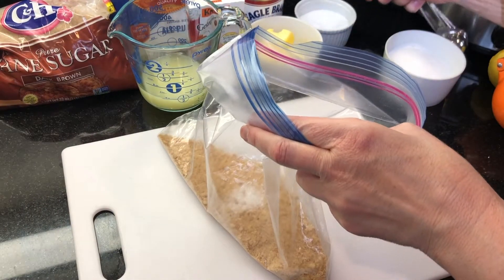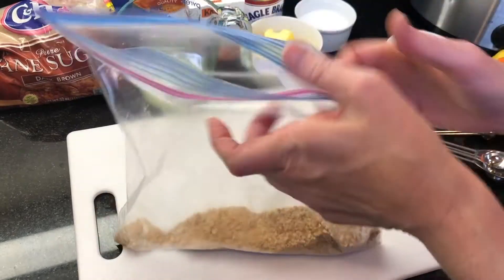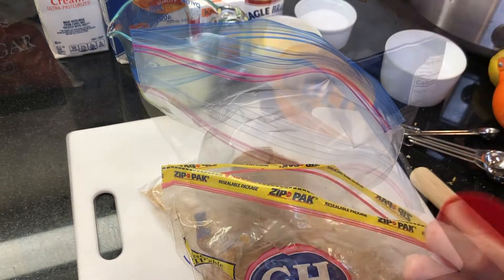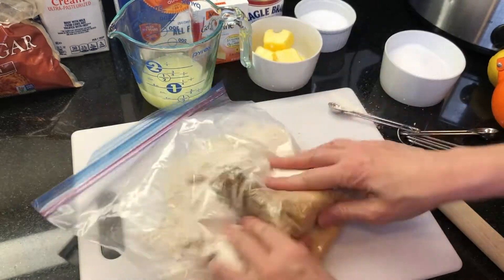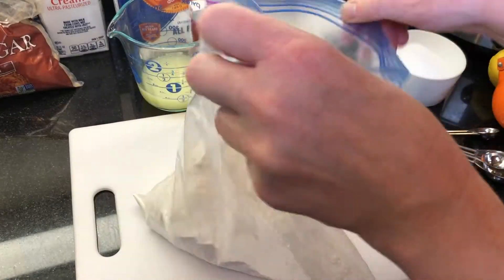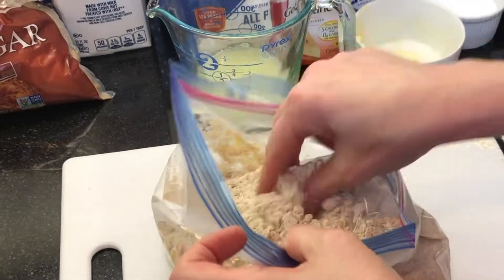Add a half teaspoon of salt and mix. Then add 1 and a half cups of brown sugar and 2 cups of flour and mix. Then add 6 tablespoons of melted butter — for a firmer crust you can use 8 tablespoons. Mix until the butter is thoroughly incorporated into the mixture, then press the crust into the bottom of your pan.